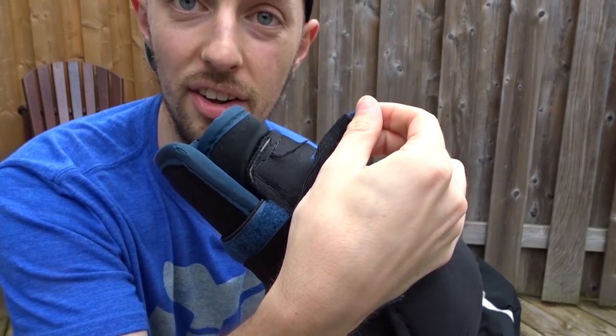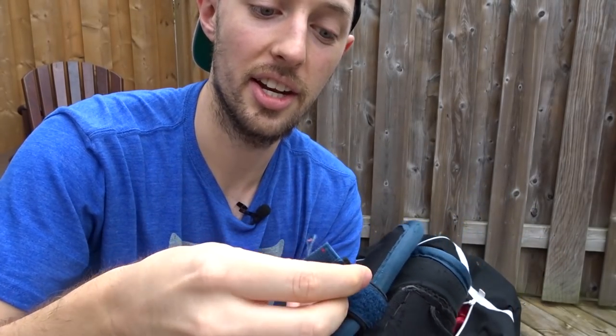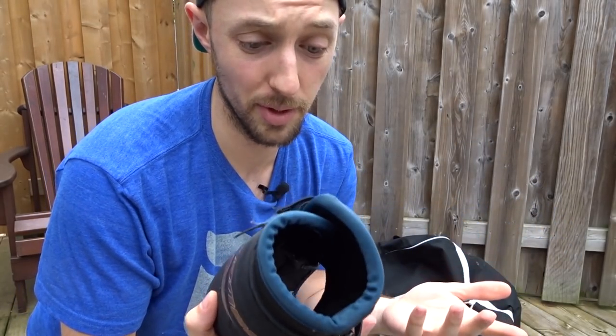So I had to twist it a bunch of times to shorten it so that it stays somehow. Otherwise, it's good coverage, good comfort. I like these, but the straps could obviously be a lot better.